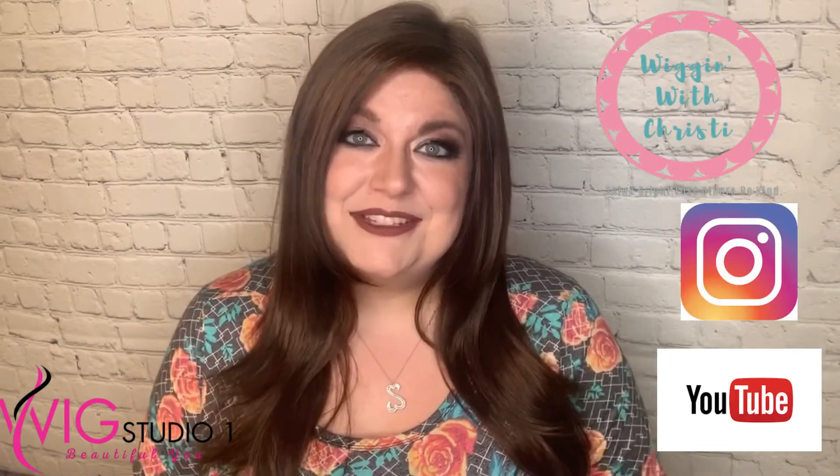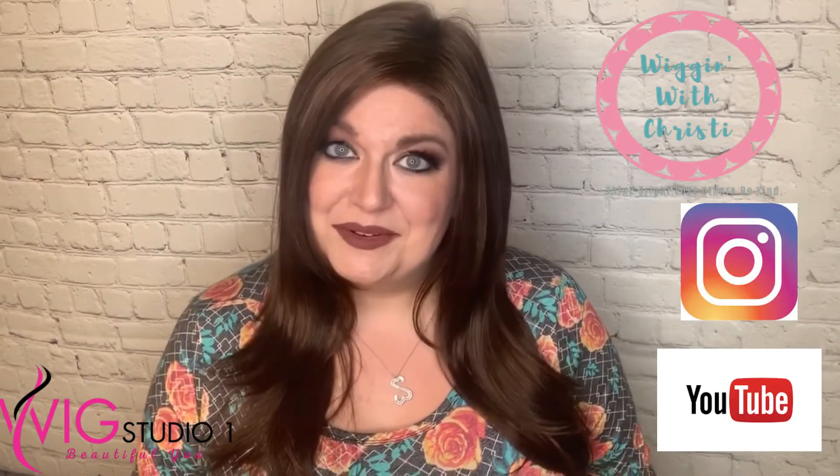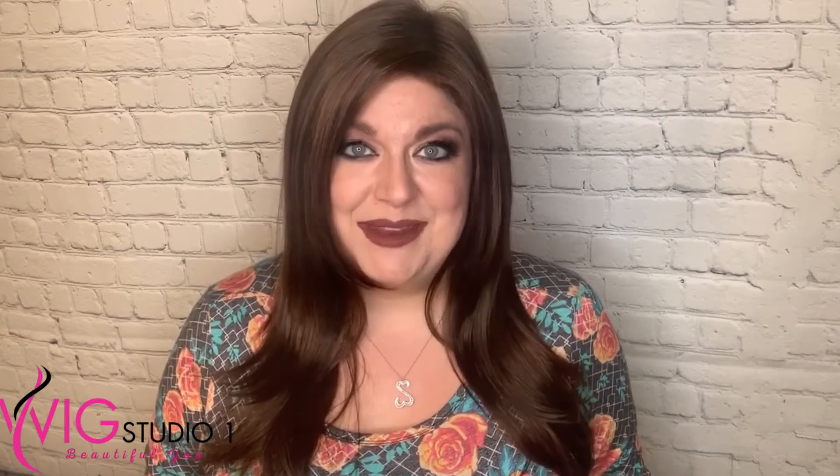If you'd like to see more of me, I'd love to have you check out my YouTube channel called Wiggin with Christy. I'm also on Instagram under the same name. From all of us at Wig Studio One, we hope you have a good day — we'll see you next time, bye!